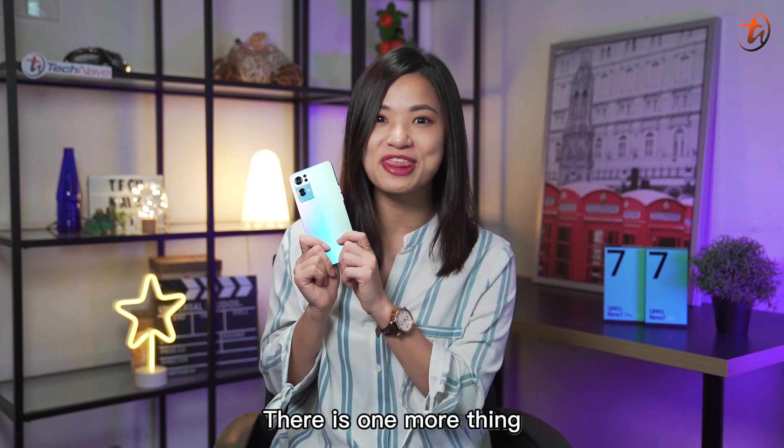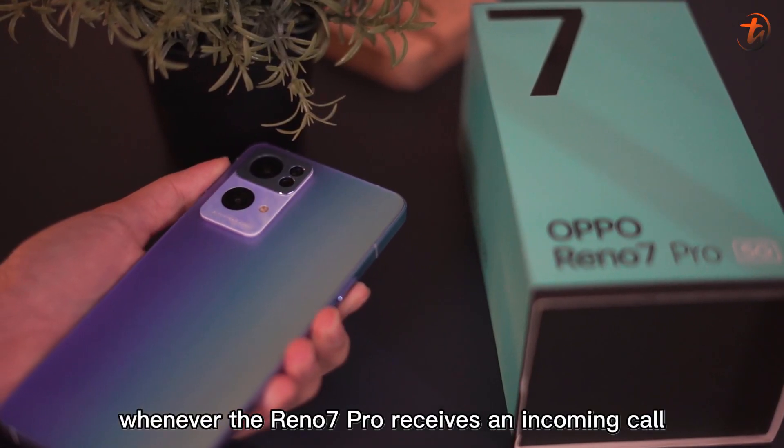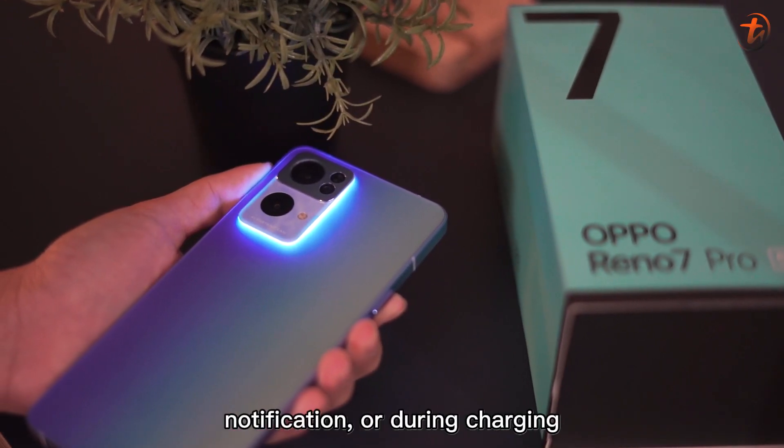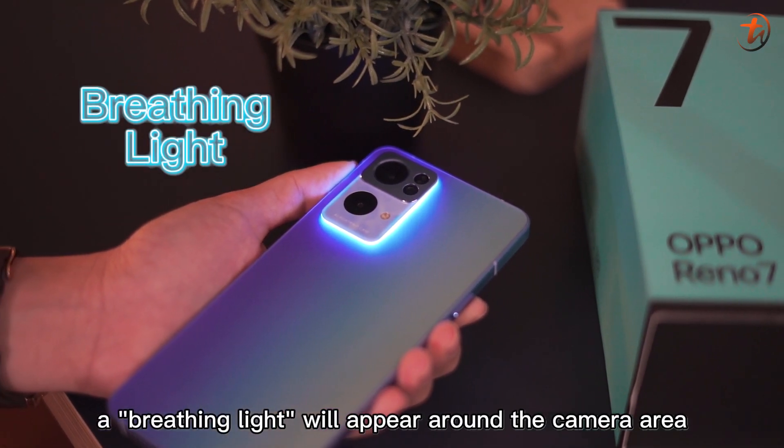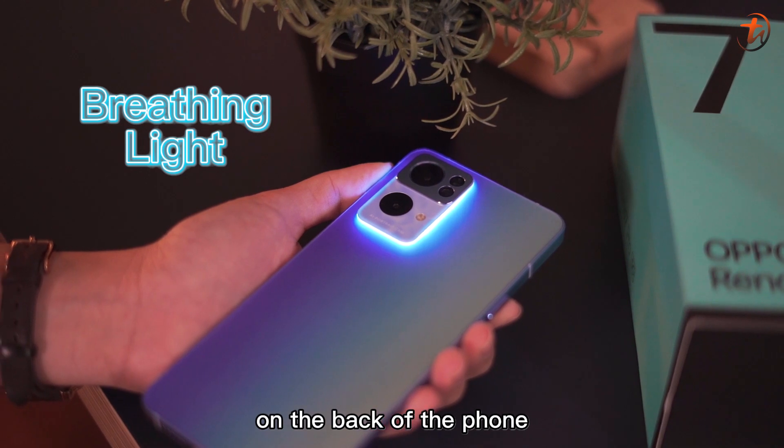Oh yeah, there's one more thing. Whenever the Reno7 Pro receives an incoming call, notification, or during charging, a breathing light will appear around the camera area on the back of the phone. Looks cool, right?